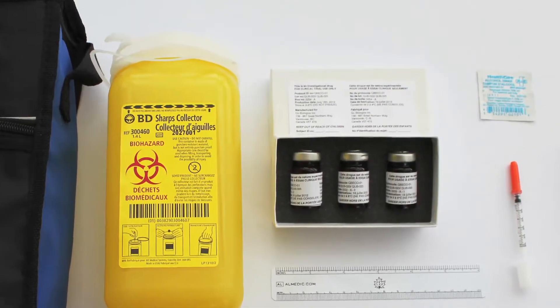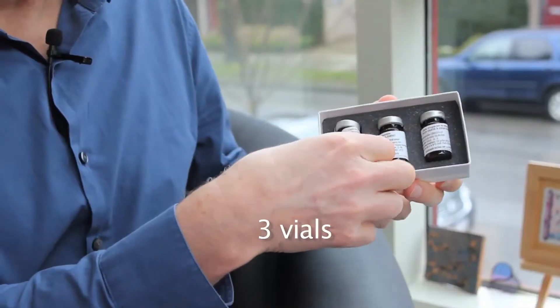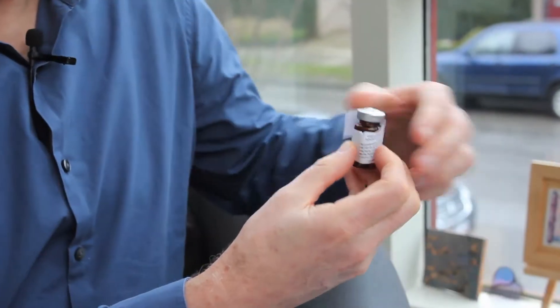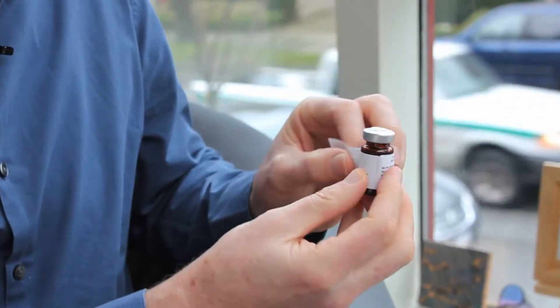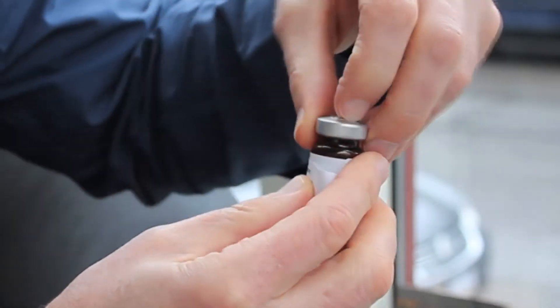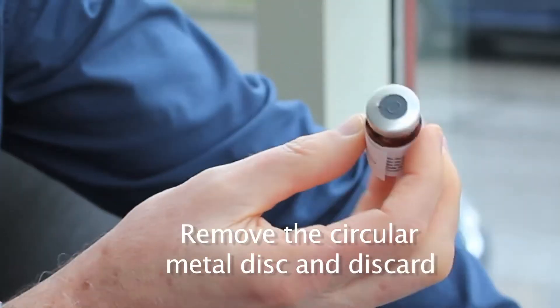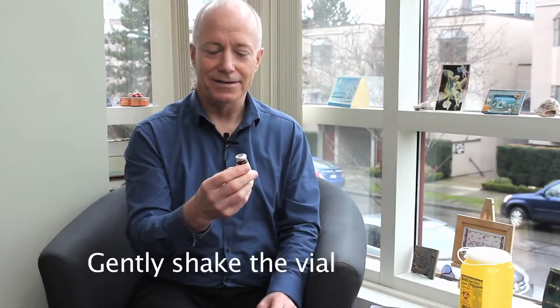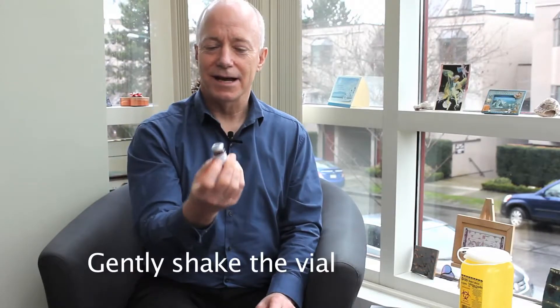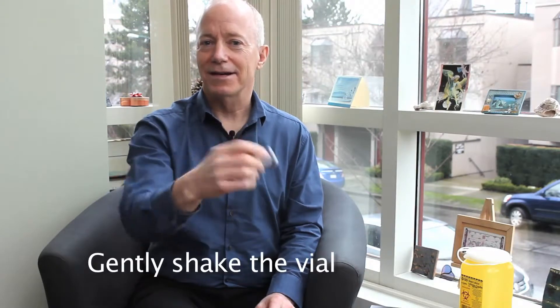The study treatment kit should be kept in the fridge. There are three vials. Remove one of the vials. When you're first starting to use a new vial, you'll notice there's a circular metal top on the vial that needs to be removed. Underneath there is a rubber stopper. The study treatment should be shaken gently before each use — turn it upside down and right side up five to seven times.